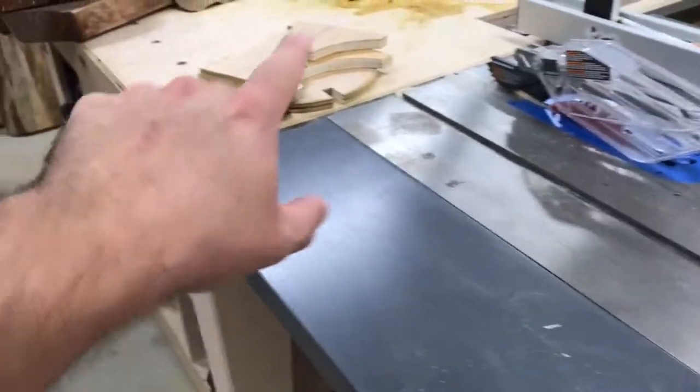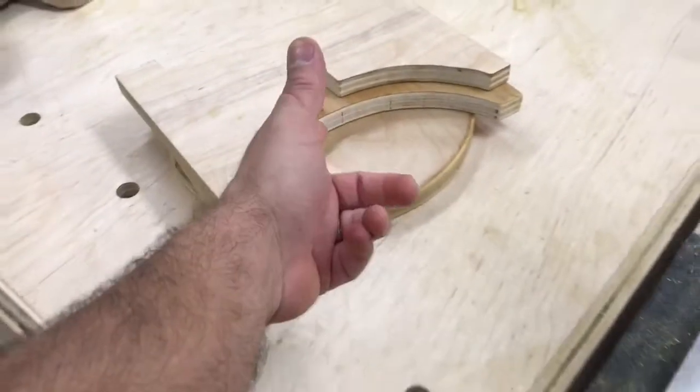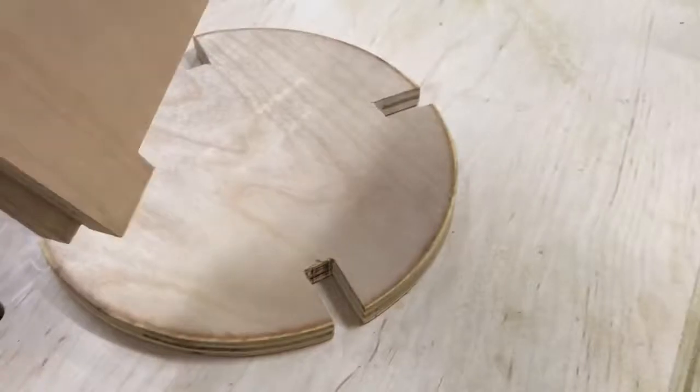There you have it — three pieces of wood. You can make these and ship them flat if you're into that kind of thing, and all you have to do is put it together. It only goes together one way, so no issues there.